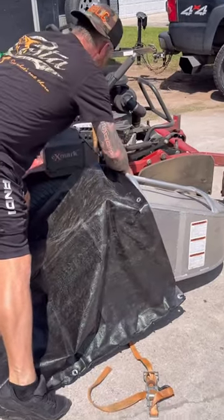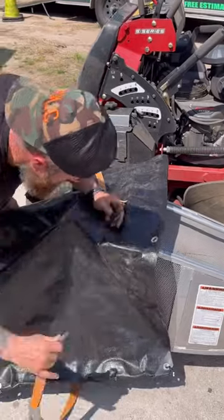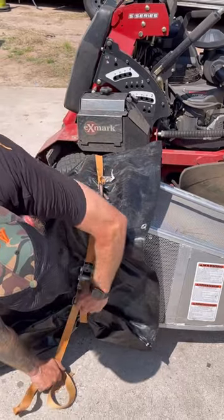Take the strap, cover this end right here, pull the slack out, and wherever you do this, that does not matter.